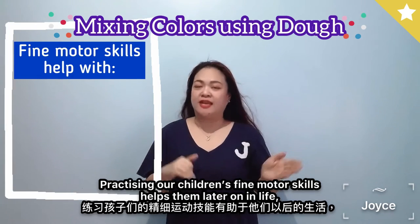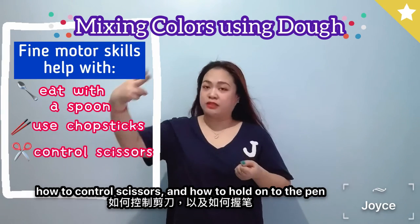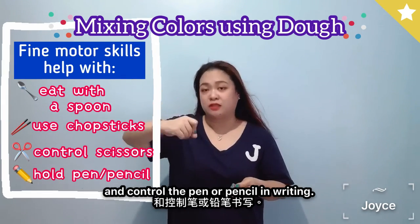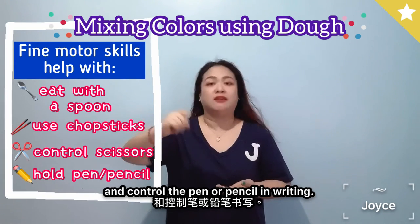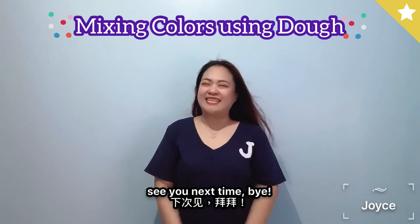Practicing our children's fine motor skills helps them later on in life as they learn how to eat using a spoon or chopsticks, how to control scissors, and also how to hold and control a pen or pencil in writing. This is your friend Joyce signing off for now — see you next time, bye!